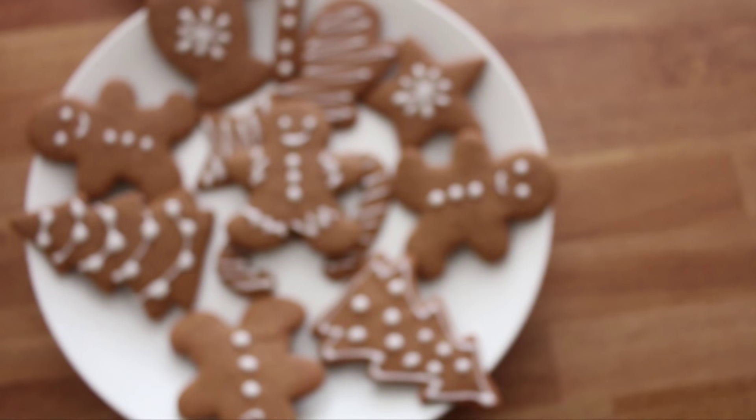Hey everyone, it's Amy and in today's video we will be making these super cute gingerbread men cookies.